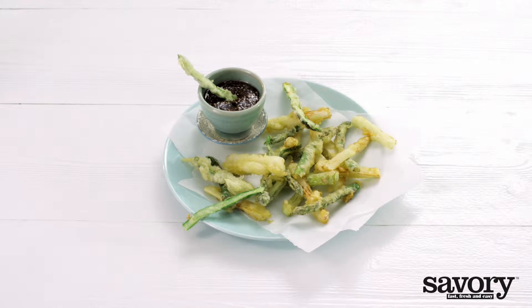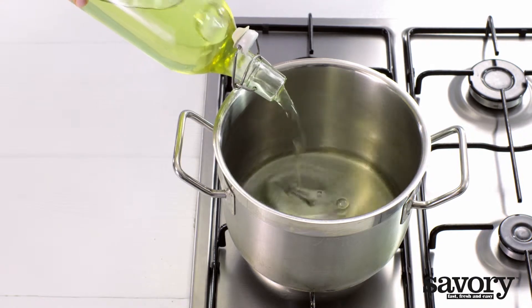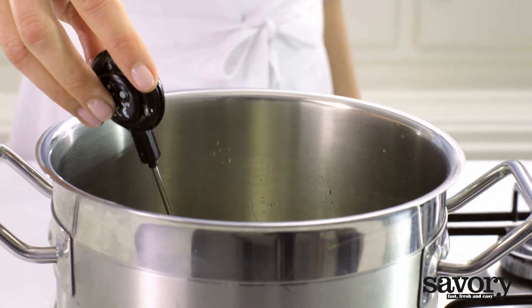Serve this white and green asparagus tempura to welcomed guests. Heat the canola oil in a large pan to 350 degrees. Check the temperature using a candy or deep frying thermometer.